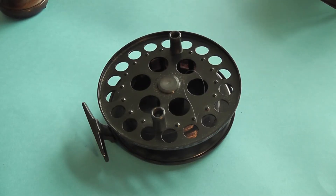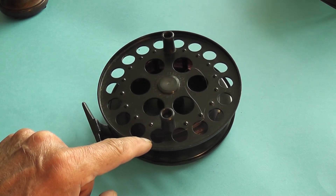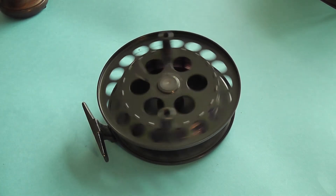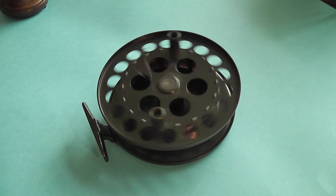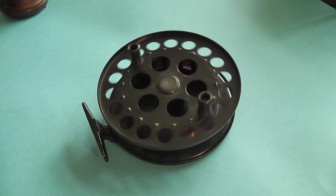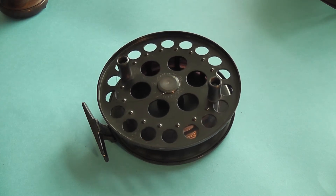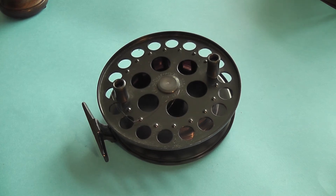This reel is what we call a centre pin. It's quite simply a bigger version of the first two. The big advantage of this is that it has bearings, so that when I spin it, it continues to run and run and run. Essentially it's used for trotting — in other words, dropping a float and bait into the water and letting the current take the float downstream, pulling line from the reel. The less friction there is, the easier the line comes off and the float travels down the river naturally at the same speed as the current.